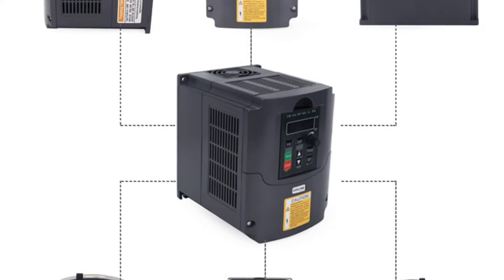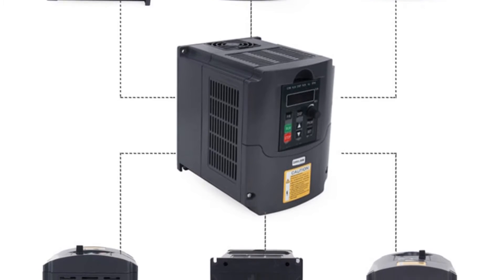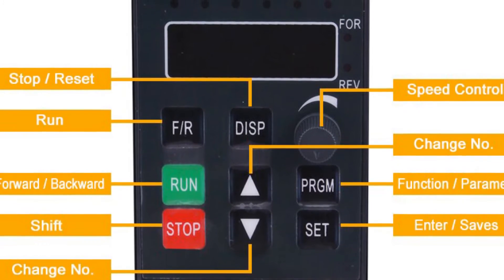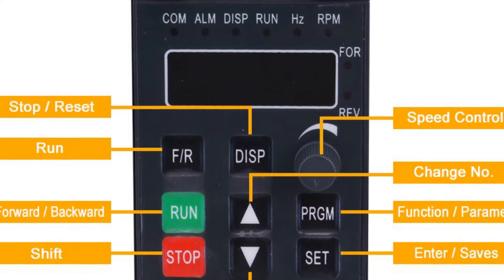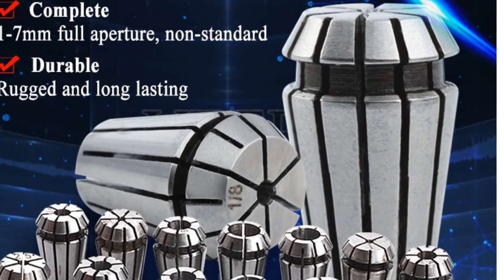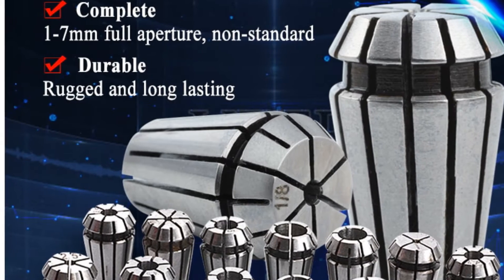The kit is also easy to install with a user-friendly design. Overall, the Twowin 1.5KW 220V/110V air-cooled spindle kit is a great investment for those in need of a reliable and efficient spindle motor kit. Its high-quality components and user-friendly design make it a top choice for professionals and hobbyists alike.